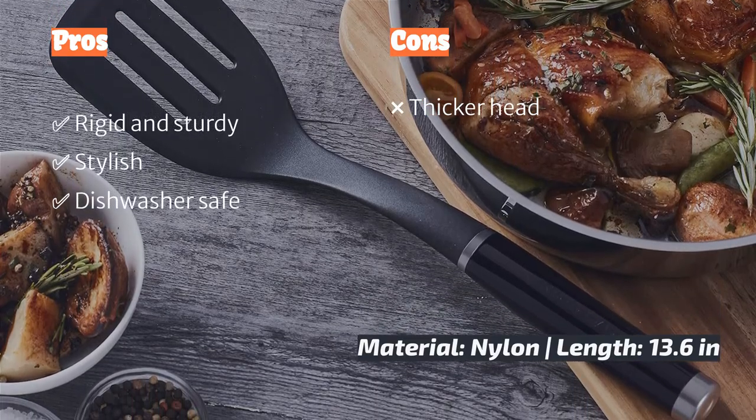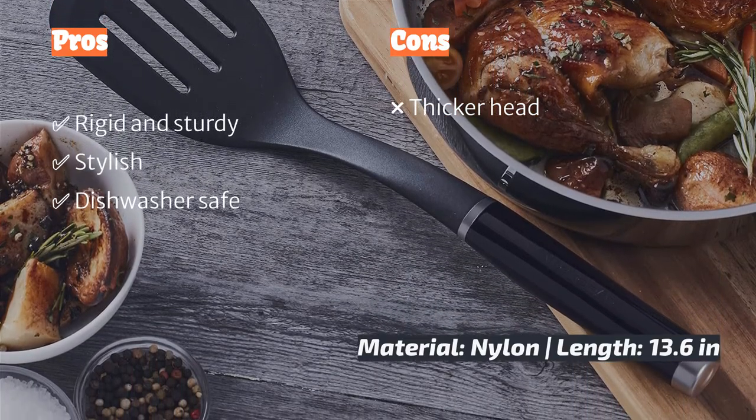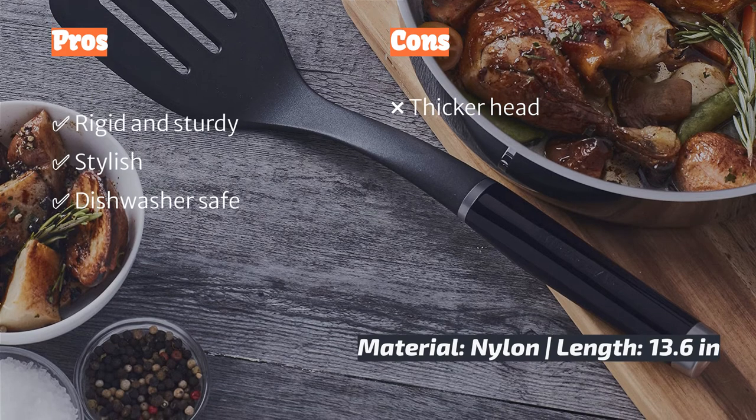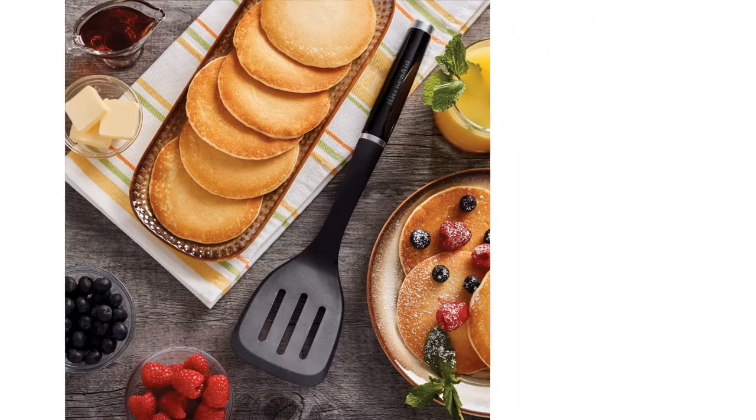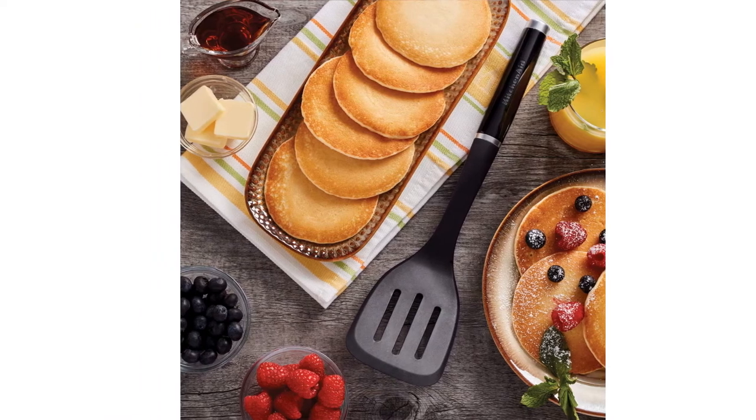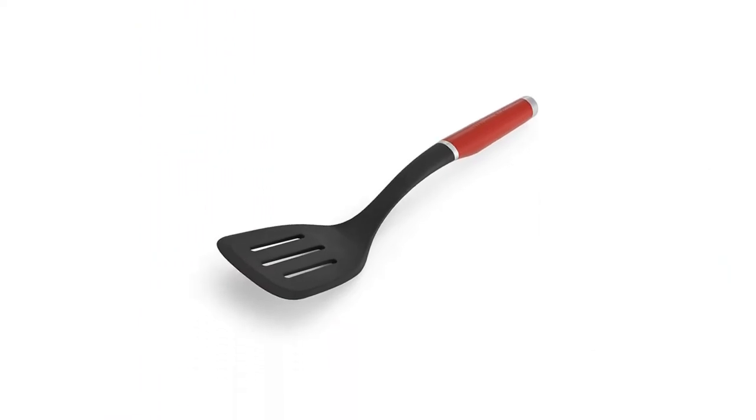The head of the KitchenAid is slightly thicker, and we found ourselves occasionally pushing a cookie around the baking sheet trying to get under it. While the handle does have nice color options, it's smooth plastic, which we found less appealing after testing models with rubberized grips. Still, this nylon model keeps costs down and suffices for a variety of kitchen utensil needs.